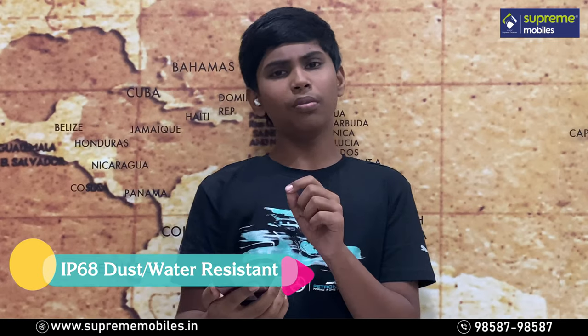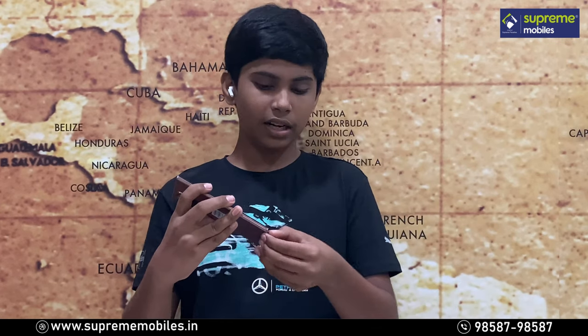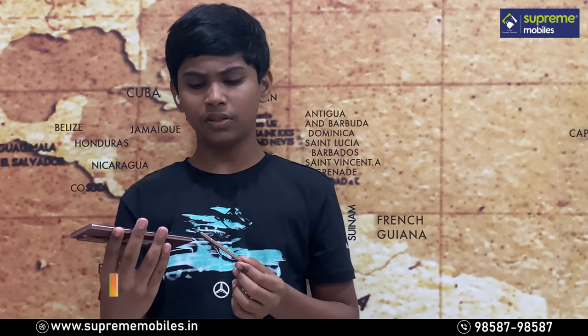This phone also includes an S-Pen. When the phone comes out of the box, the S-Pen is included. You will see it in the unboxing, where you get the box contents including the S-Pen.